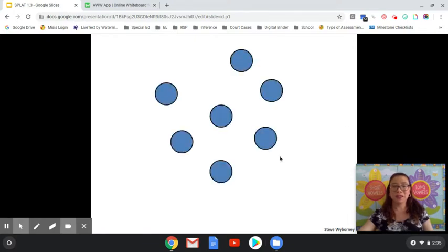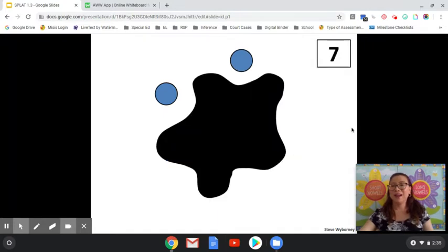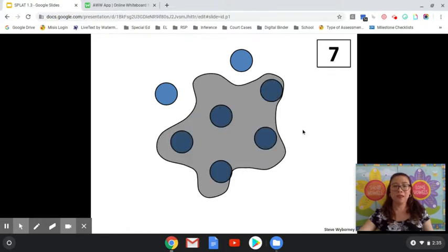How many blue shapes do you see here? Seven again. SPLAT! How many blue shapes are under the SPLAT? Two and how many more make seven? Or seven minus two equals how much? If you said five, you are correct.